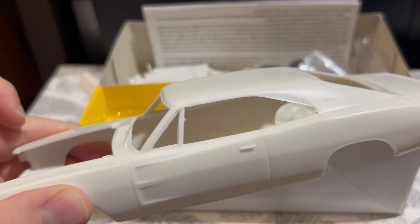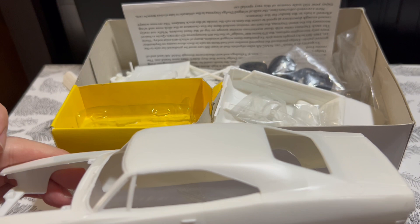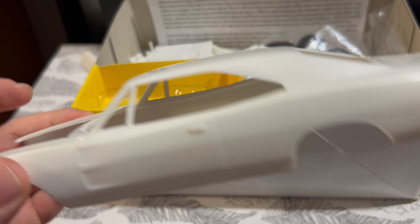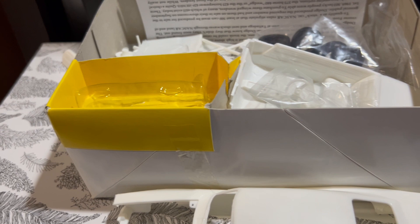Jumping right in, this is the body. As you can see, it's a typical '69 Charger, but it does have the properly rendered flush-mount rear glass that's only found on Daytona Chargers and Charger 500s. When I saw that, knowing of some of the fitment issues with the rest of the kit, I thought maybe I could build it just as a Charger 500.